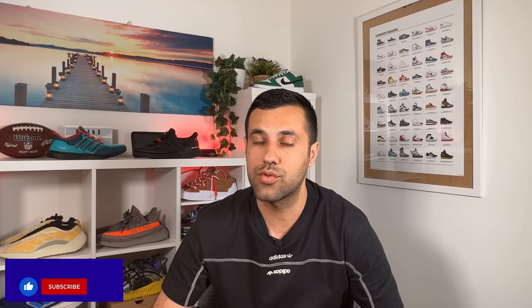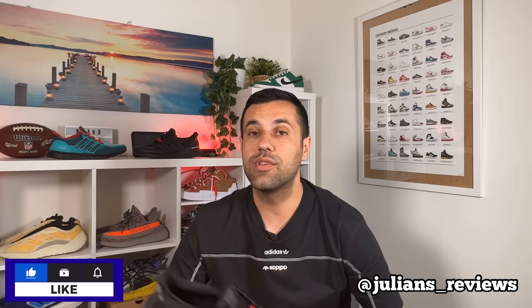So that was my unboxing and review of the Ultra Boost Underground Gore-Tex. I really hope you enjoyed this video - if you did, don't forget to press the like button and maybe subscribe to the channel. You can also follow me on Instagram to see what I'm going to review next. As always, I'll see you in my next one - thanks for watching.